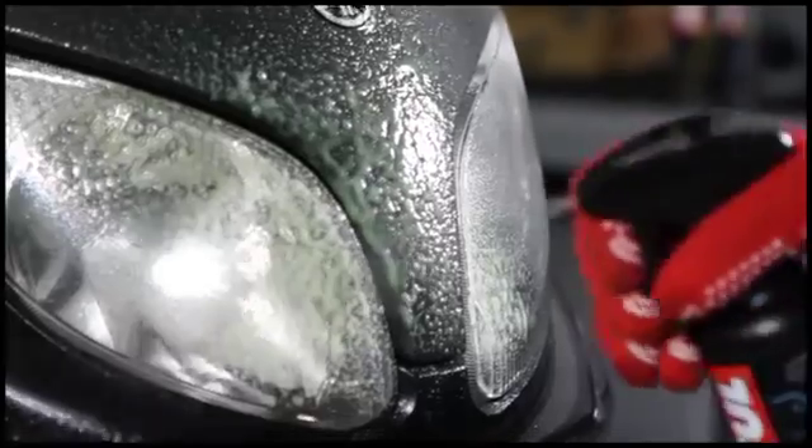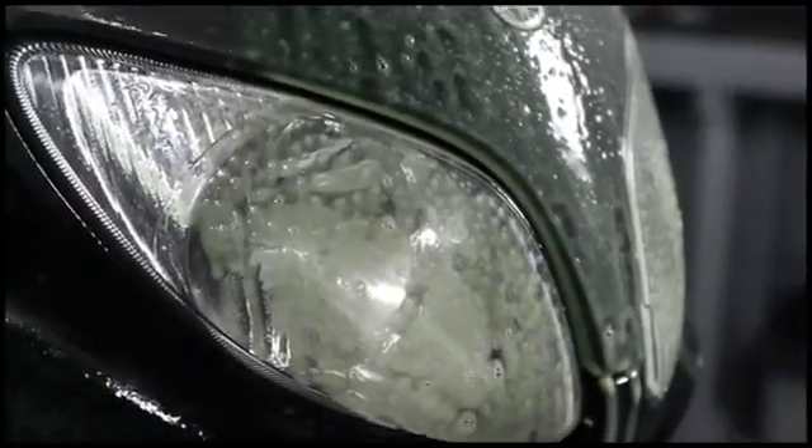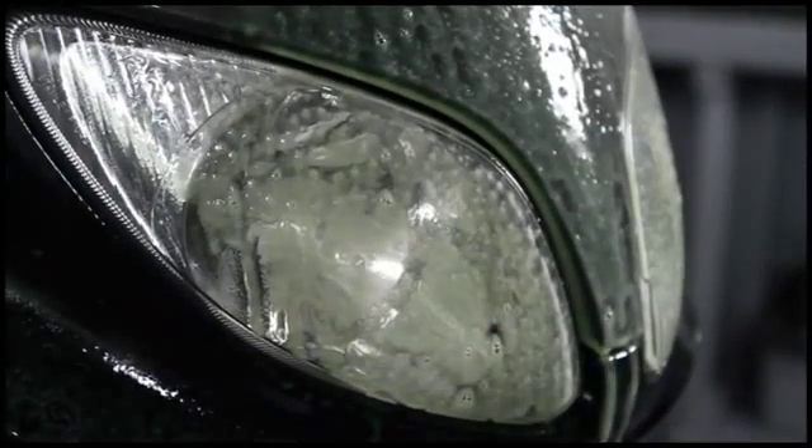Spray well on bubble screens, fairings, paint, metallic surfaces, mirrors and plastics.